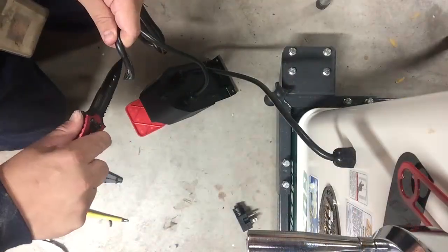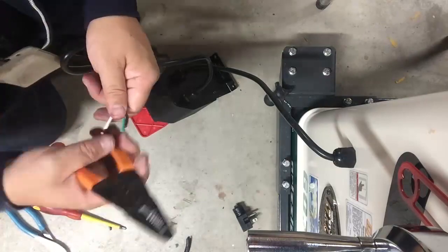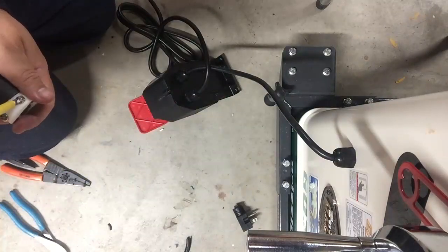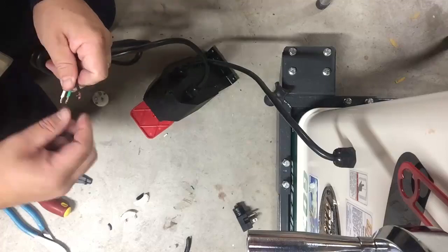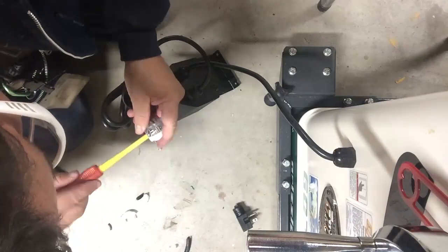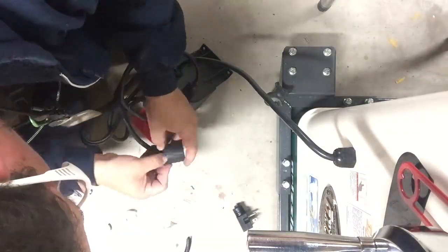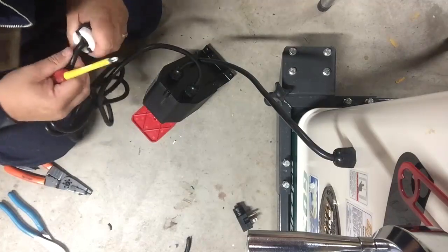When you wire up your plug or wiring assembly, definitely look at the wiring diagrams that come with the plug. For most standard plugs: the green wire goes to the green screw which is your ground, the white wire goes to the silver screw which is your neutral, and the black wire goes to the gold screw which is your hot. Before you wire up, don't just go off my instructions — look at the wiring diagram on the plug you've purchased.